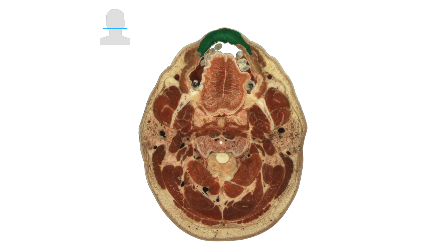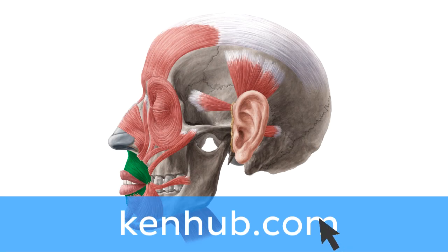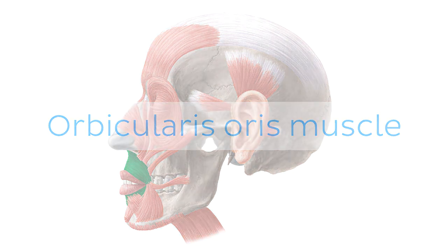If you're interested in learning the anatomy associated with this term, we've added some links in this video's description box where you can find all the material you need to become an expert on the orbicularis oris muscle.